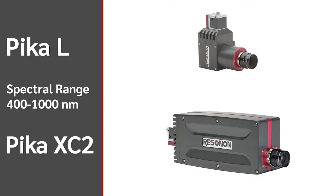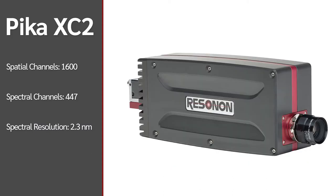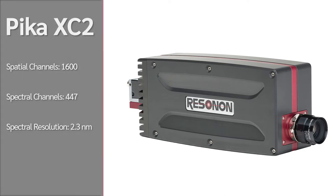These two cameras, the Pika L and the Pika XC2, scan a spectral range of 400 to 1000 nanometers. The Pika L has 900 spatial pixels per line and 281 spectral channels at each pixel. The Pika XC2 has 1600 spatial pixels per line and 447 spectral channels at each pixel.